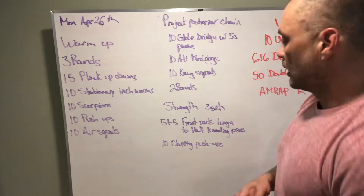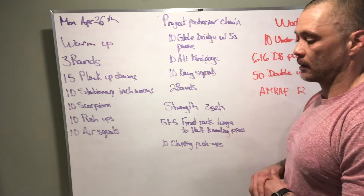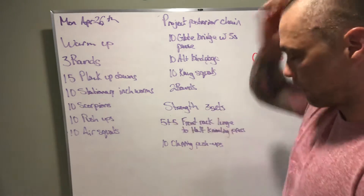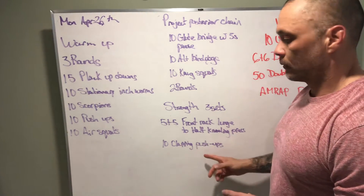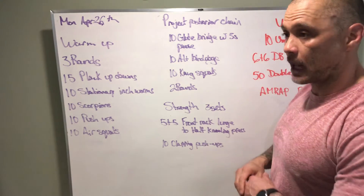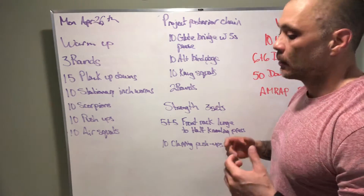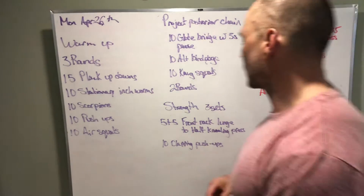Our strength is a little upper body work with plyometrics — lunging with a single arm strict press followed by clapping push-ups. We can practice clapping push-ups, or do them from the knees if needed, or elevated push-ups as another modification.